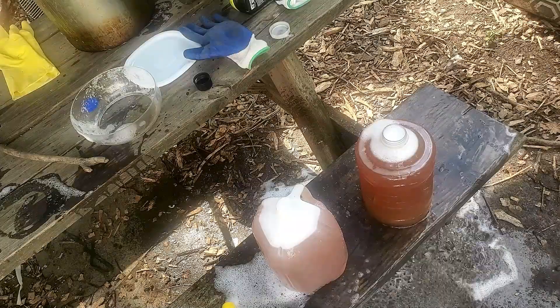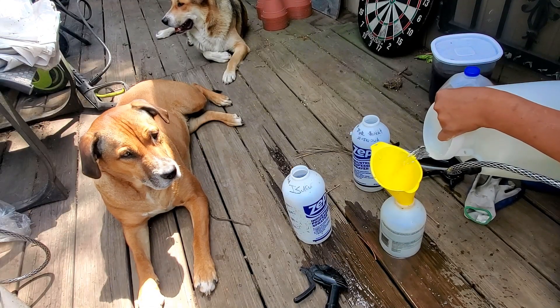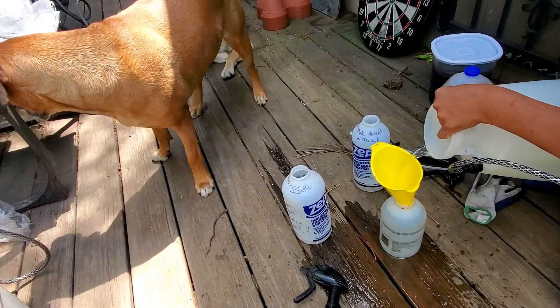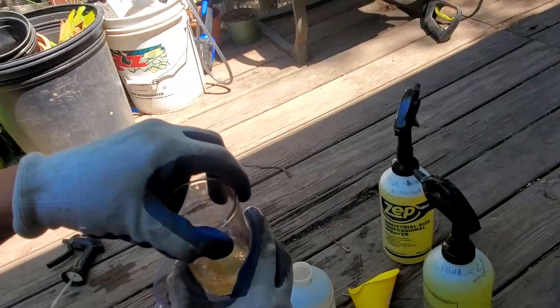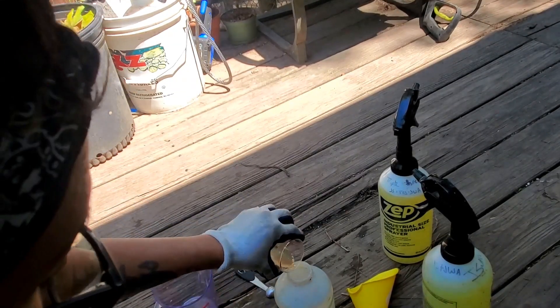Time to mix up this solution in a one-liter spray bottle. I'm using my rainwater and mixing in 30 mLs of the JWA. You can start off with 10 mLs first and see how that goes, but I have a feeling I may need a little more of the wetting agent to really stick onto the plants, so I'm going to be using 30 mLs for one liter.